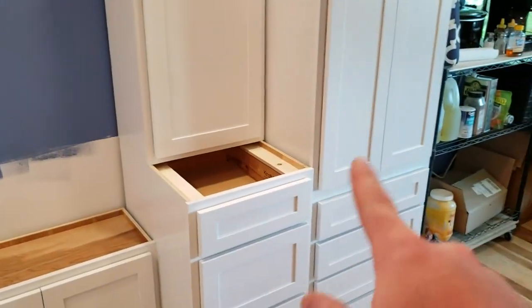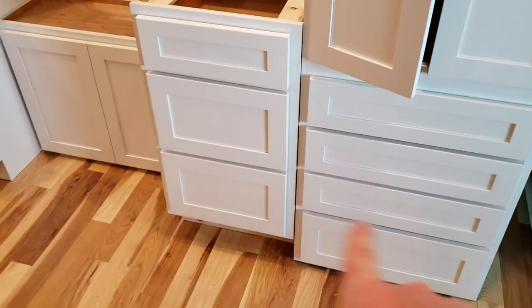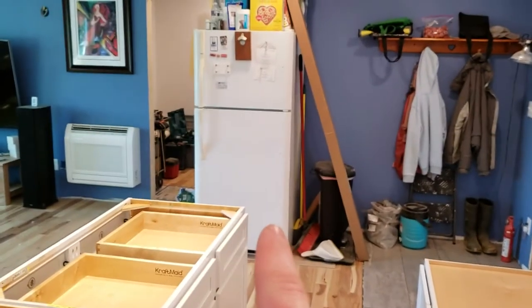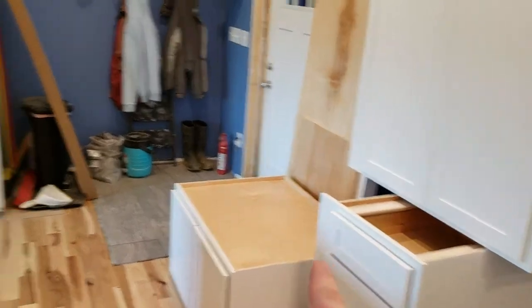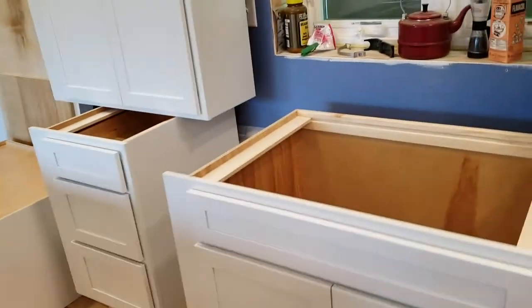That cabinet will actually go up there, and then we have this other pantry cabinet — the base needs to be put on this, they ship it without the base attached. The drawers there will line up — that drawer there will meet that drawer there. Those cabinets there are actually gonna go where the refrigerator is. I don't want to move the refrigerator too many times, so that's just gonna stay until I get the refrigerator cabinet installed, then I can move the refrigerator and install those cabinets.